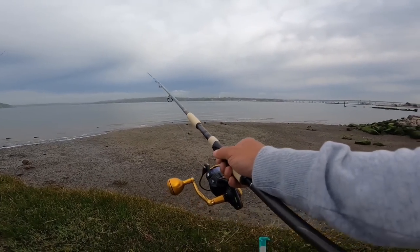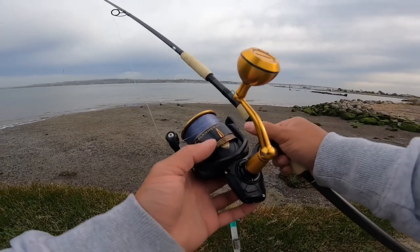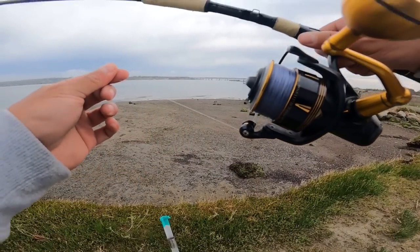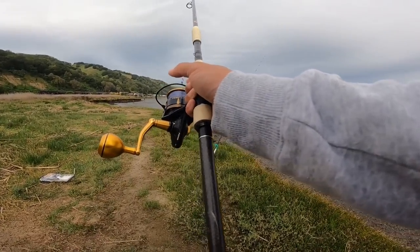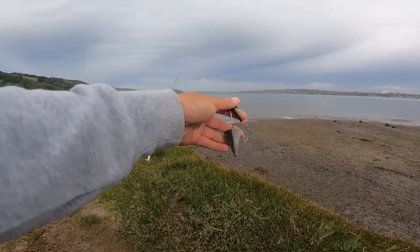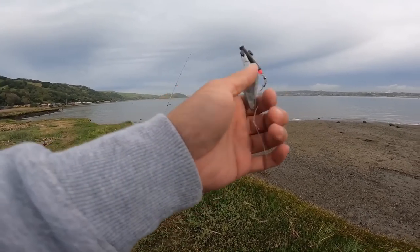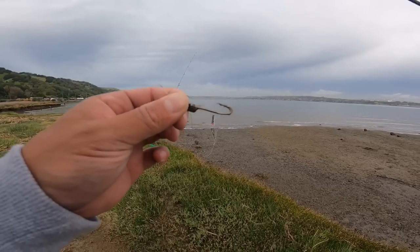Working with the 10 foot Phoenix Cicada with a Penn Slammer 4500 reel, for my main line I am working with 12 pound mono. For this 10 foot Phoenix Cicada I am going to be working with the Carolina rig — it's just a slider, bead, swivel, clip, three ounce pyramid weight. For my leader line I am working with 40 pound mono with a 4/0 hook.